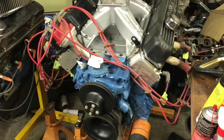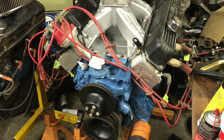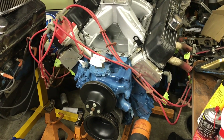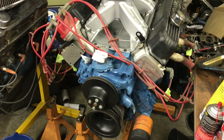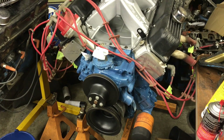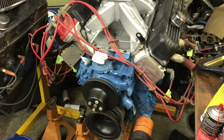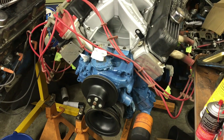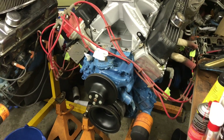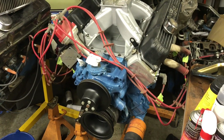Hey guys, welcome back to my channel. This is just going to be a quick tutorial on how to easily find TDC, or top dead center. First you got to find number one cylinder, and this works on any engine. Please subscribe to my channel, click that thumbs up button — it helps a lot — and share this with anybody that needs knowledge on this subject.